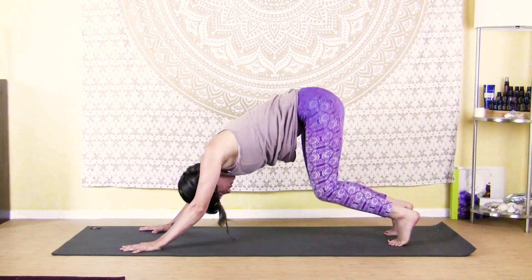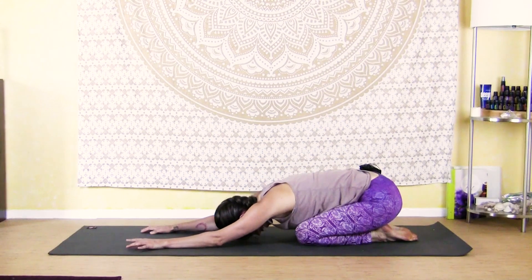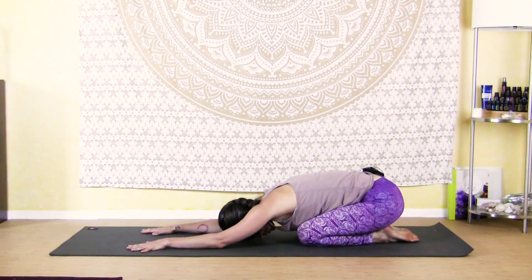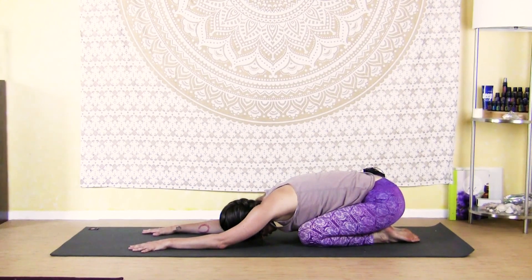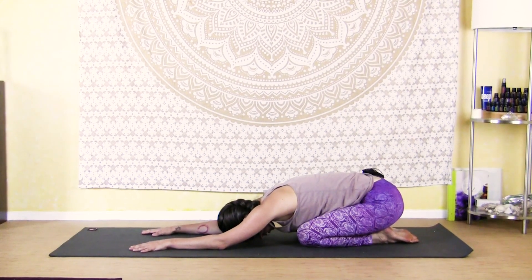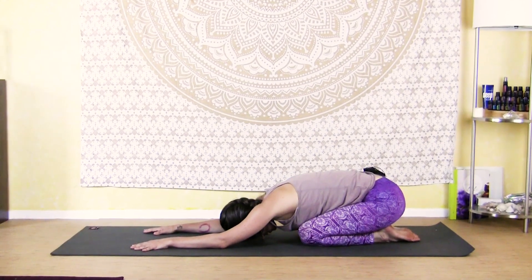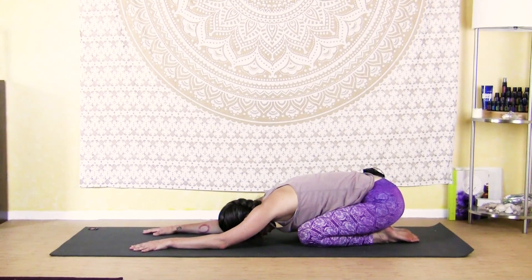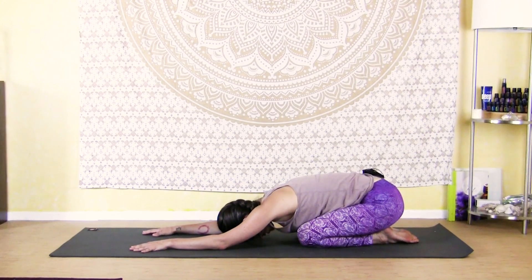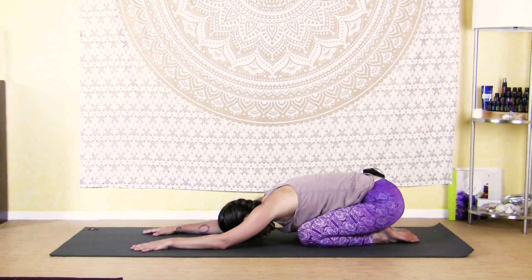Lower your knees down to your mat, sink your hips back to your heels, coming right back into child's pose. Take three cycles of breath right here, softening into your hips, releasing tension in your low back, letting your arms and shoulders relax. Feel that sense of completion as you come to the end of your practice — you've done your great workout and followed it up with a nice stretch to cool down and slow down. Feel that residual tingle of energy that you've cultivated in your body.